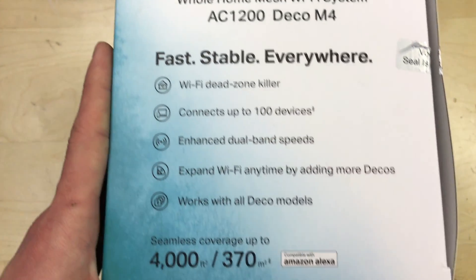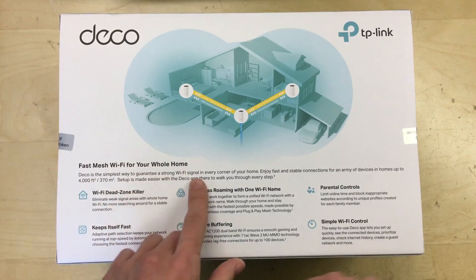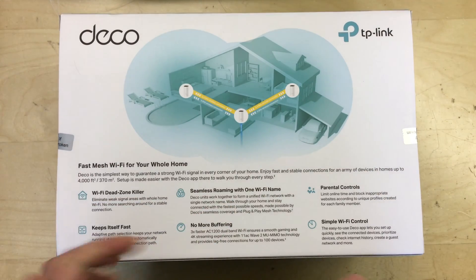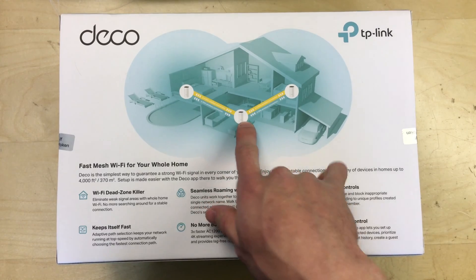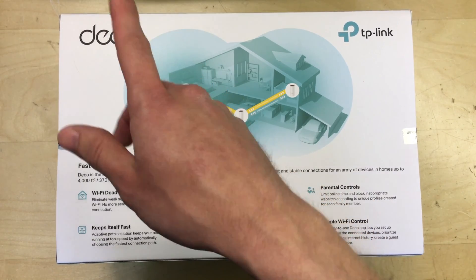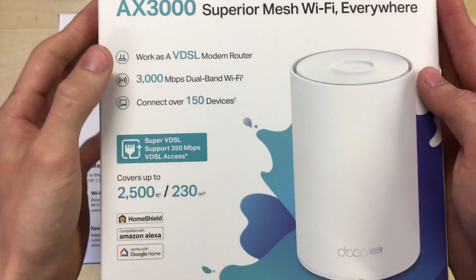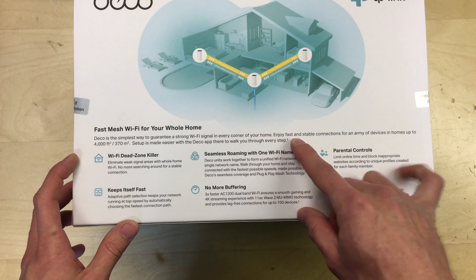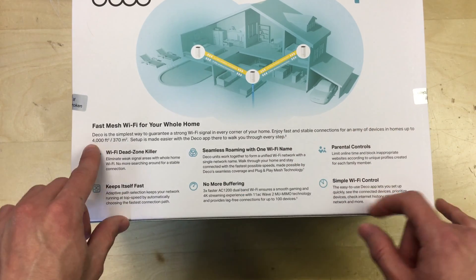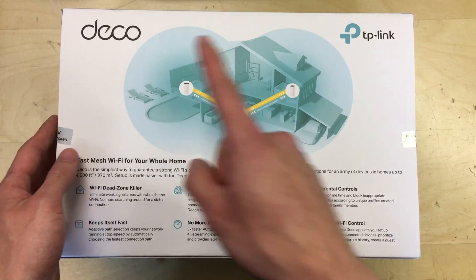The other side of the box has the same kind of details as the front, and on the back we've got fast mesh wi-fi for your whole home, a diagram showing how you can spread them out. You could use just this set and use one of these as a router, then have two remote base stations - you don't need the full-on router device. But we do in our case because in the UK we have telephone internet connections, and the X50 has a VDSL modem to connect to the telephone line. It says simplest way to guarantee strong wi-fi in every corner of your home, setup is made easy with the Deco app.